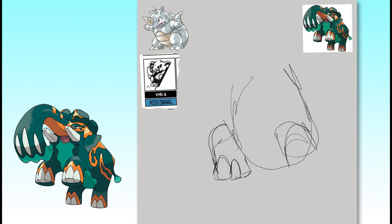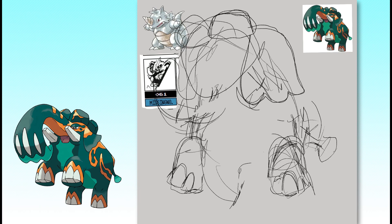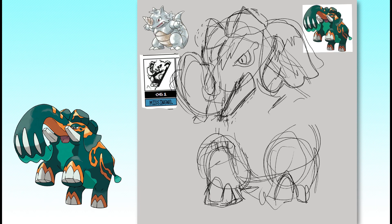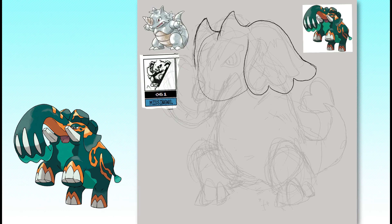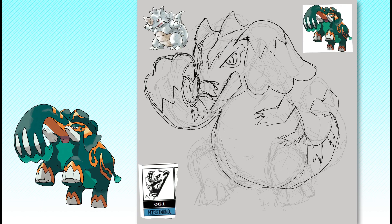The last Pokemon I want to give the Gen 1 treatment today is Copperajah. Like with Centiscorch, there's a missing Pokemon sprite from Pokemon Red and Green's development period that I thought would make a great base for our Gen 1 Copperajah. Only about half of this sprite has been recovered, but we can still tell that it's an upright creature with a body type I imagine is similar to Rhydon's or Nidoking's, since these body types made up a lot of the earliest Ken Sugimori designs.